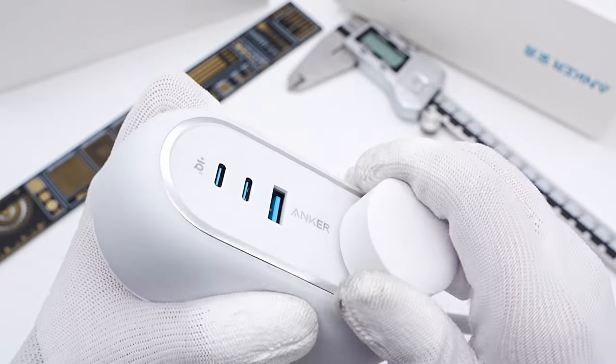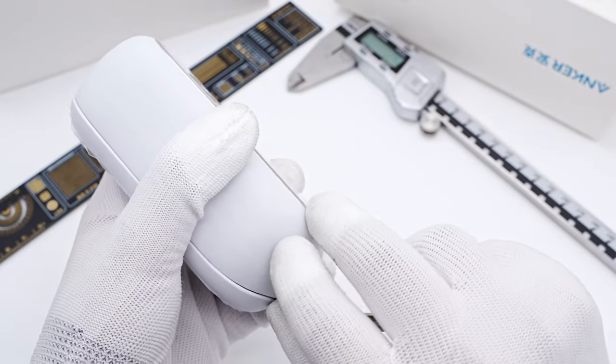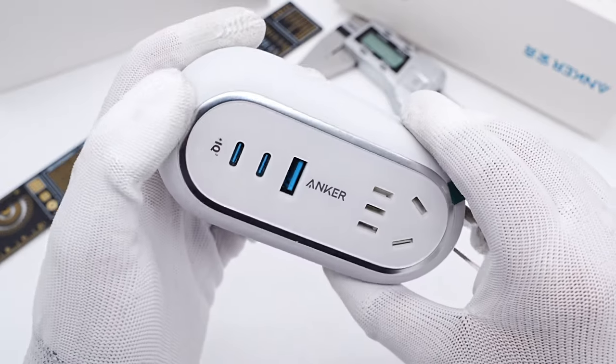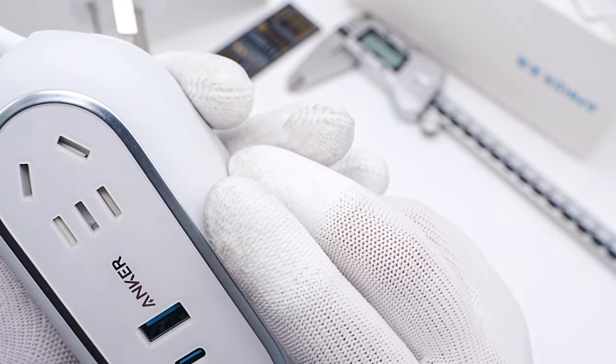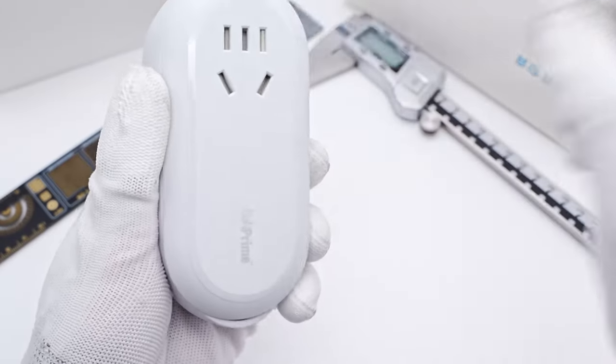The plug can be plugged into the outlet on the top, which is convenient for carrying around. There is a hidden slot under the rubber sleeve, so the power cord can be stored around the power strip. Two USB-C ports, one USB-A, and one AC outlet are on the top. The plastic sheets inside the USB ports are all Anker Blue. Another AC outlet is on the bottom.